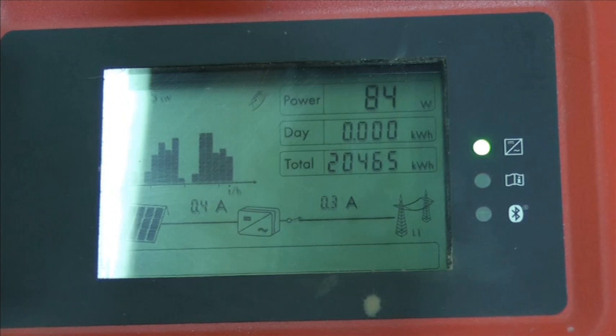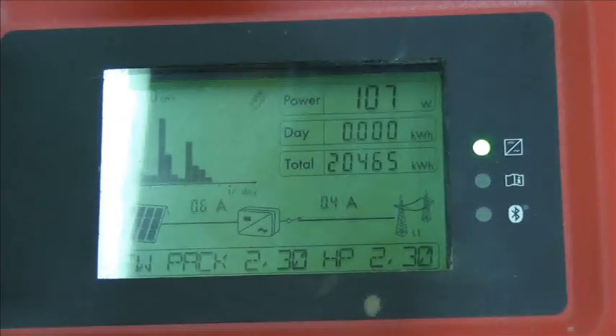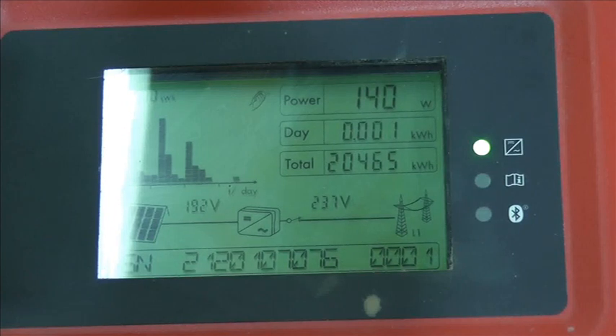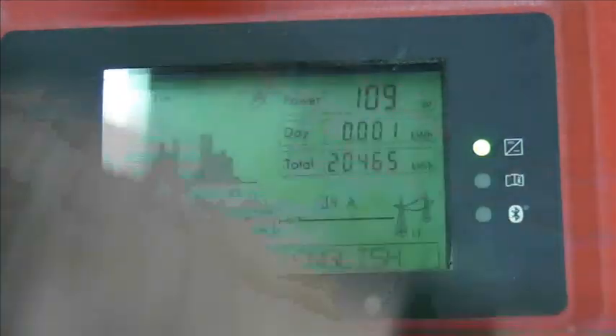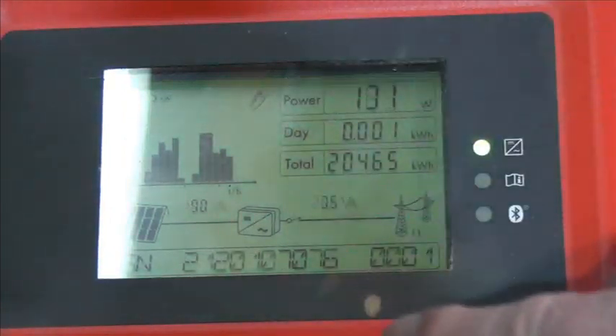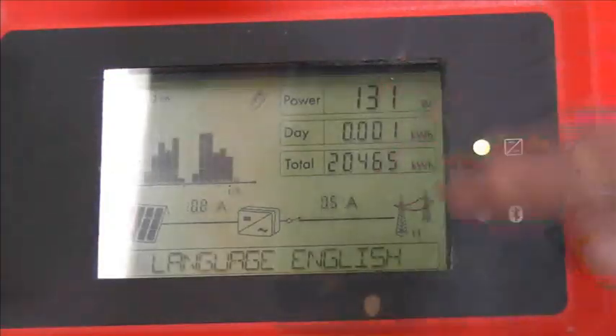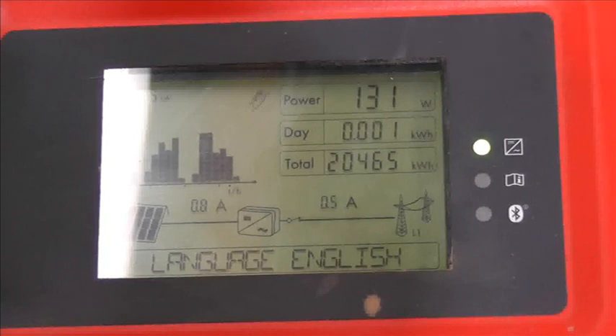It's balancing the input voltage and the input current. On the screen, if you tap it, it changes — there's a little symbol there showing tapping — but I don't think it changes any of the main readings.